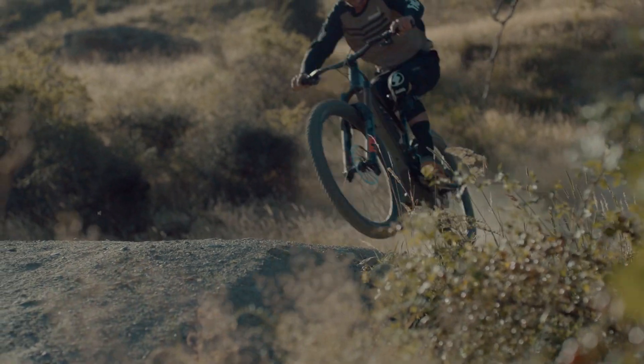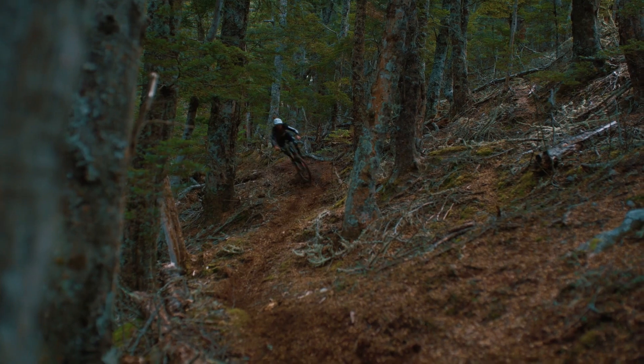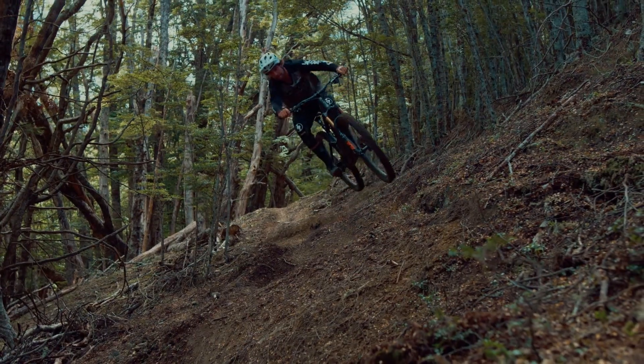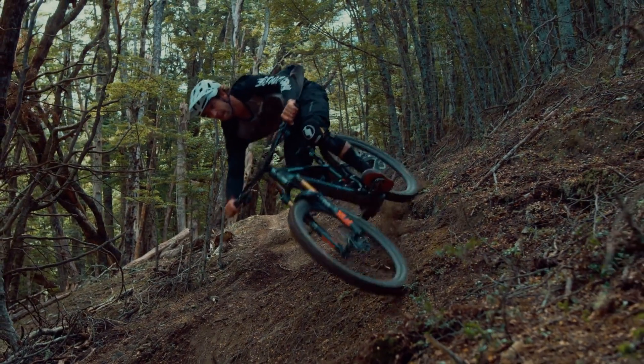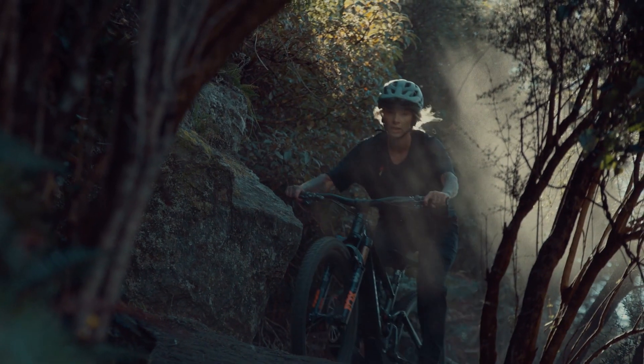The geometry of the Konevo SL is based on the Enduro, with virtually identical head tube and seat tube angles, chainstay lengths, and reach measurements. It takes this geometry one step further by offering the same level of adjustability found on the new Stumpjumper Evo and Levo. Six distinct settings can change handling characteristics to suit your style and terrain.